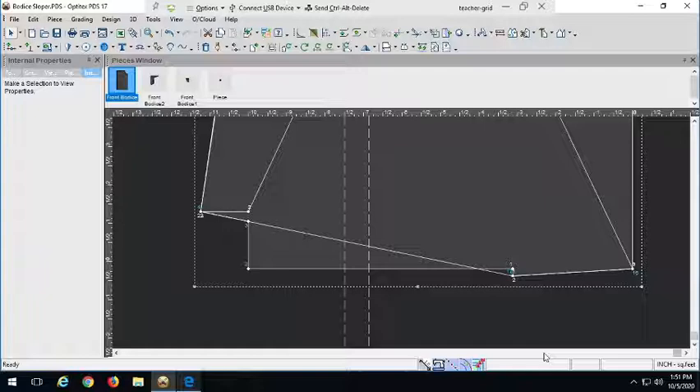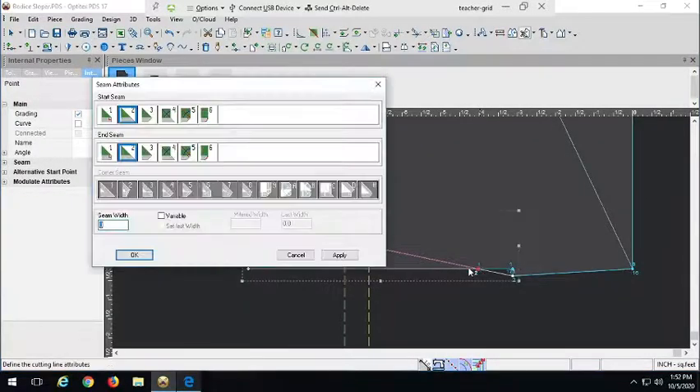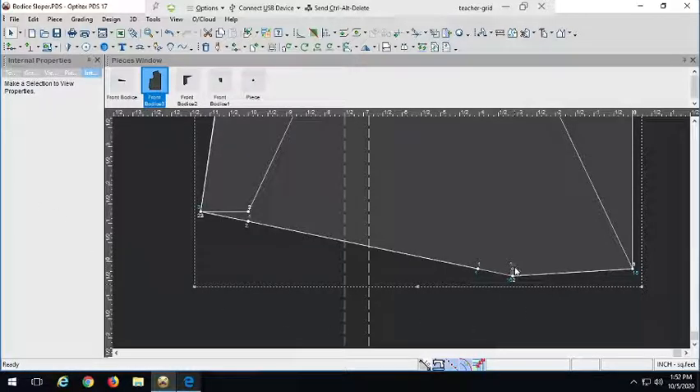I'm going to cut off this triangle point here. I'll grab my cut piece tool and cut from here to here, making sure I'm doing it very neatly along that line, then delete the excess. To clean this up, all I need to do is delete that point — now we have this nice shape. I can also delete this small point and line; we don't need it anymore.